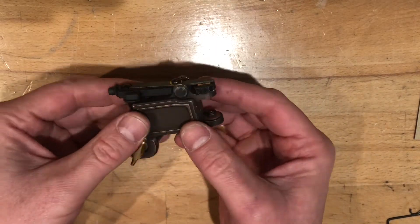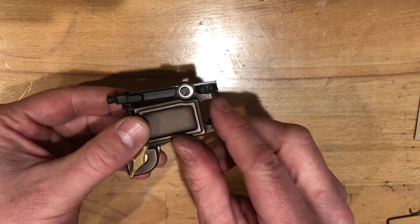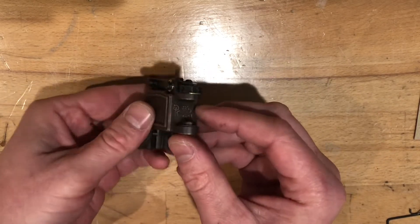The biggest thing that I did that you'll notice is I have the same stroke wheel on this that I do on the V3R.